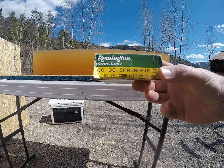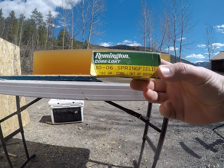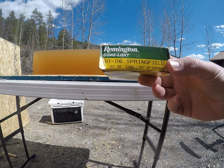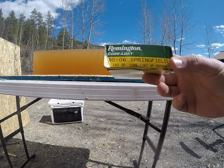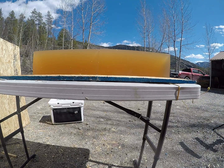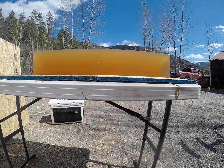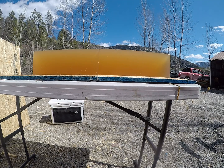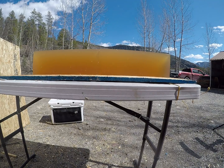On the 180-grain Core-Lokt, shot out of a .30-06. A guy gave me this box of ammo and asked me to test the high and low velocity for them, so that's what I'm doing. I'm going to start with my reduced length load.